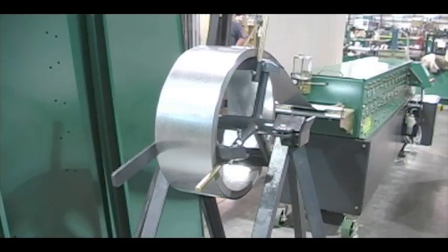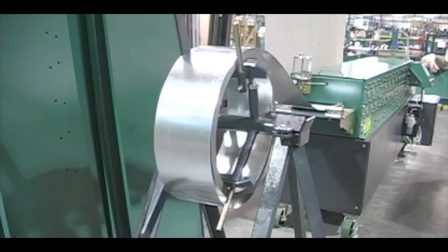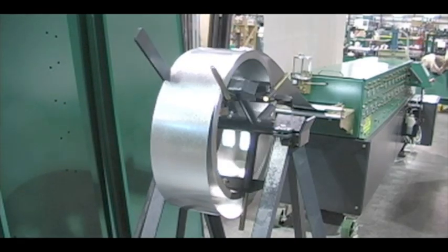The PS600 comes with a heavy duty decoiler with an adjustable brake capable of holding up to a thousand pounds.